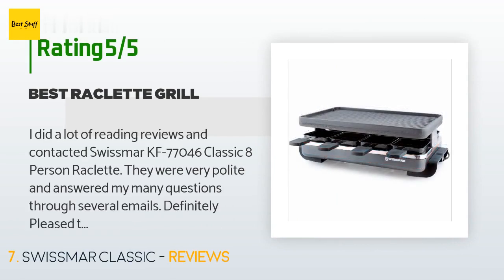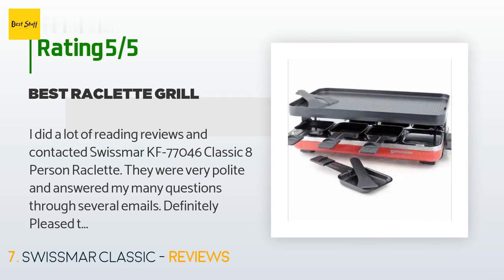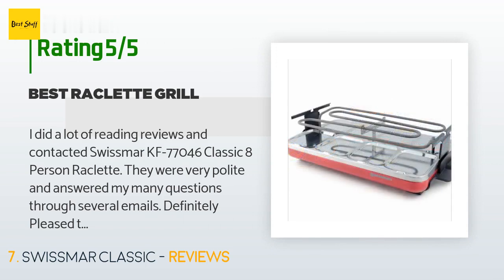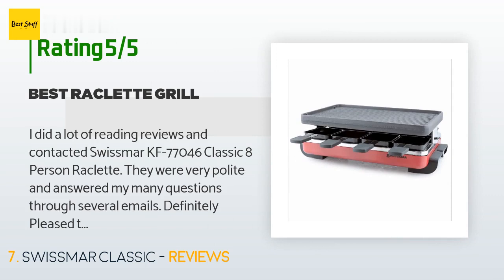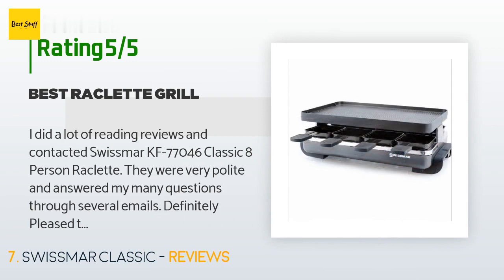There are 797 customer reviews with an average rating of 4.6 stars. A customer said: I did a lot of reading and contacted Swissmar about the KF-77046 Classic Eight-Person Raclette. They were very polite and answered my many questions through several emails. I'm definitely pleased that I ordered the cast iron grill instead of the cast aluminum or granite grill — I like having the raised sides and the scored top to give items a definite grill look, and it's easy to clean. We have used it three times and each time is another experience of creating a mixture of vegetables, meats, and cheeses together.